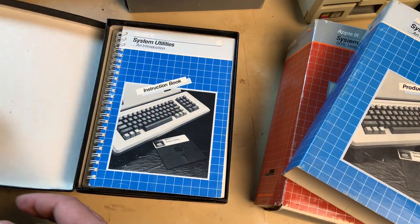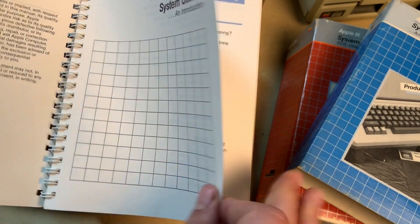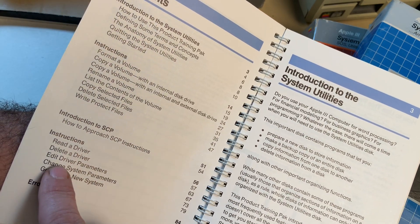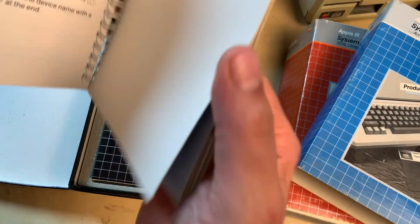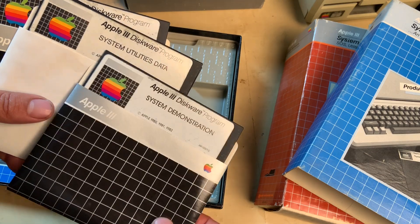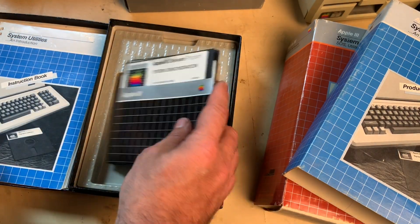This box has a higher-quality feel to it. Let's look at the contents: introduction to system utilities, instruction format, copy — just more things you can do with the system. There's something in the back that folds open — I guess you can stand it up to keep it positioned while you work. The diskettes included are: system demonstration, system utilities data, sample files, system utilities introduction. That's what's in here.